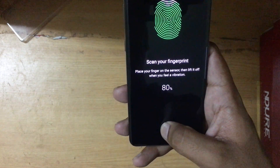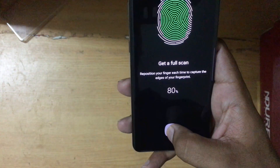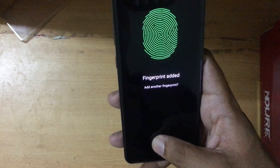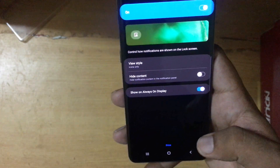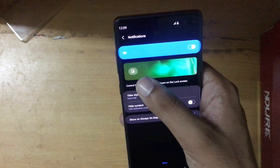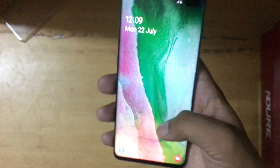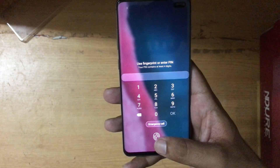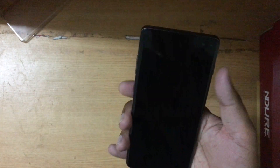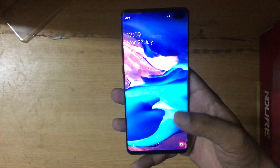Rotate your finger — it has successfully done a full scan. Now for the edges: fingerprint edit done. Here it asks whether I want to show notifications or not. Now if I swipe it will ask for the PIN, but if I put my finger on the scanner it will actually unlock it.